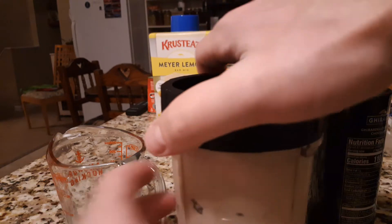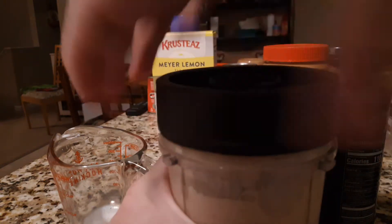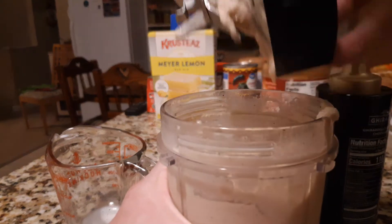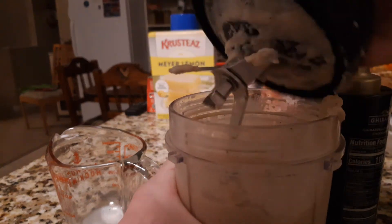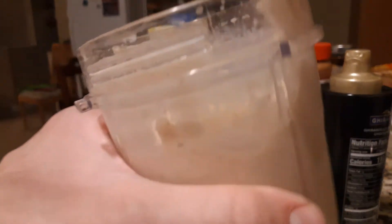Okay, that looks good. Put that back, set this down, open this up. Ooh, it has a nice coffee color. Just going to try this for y'all.